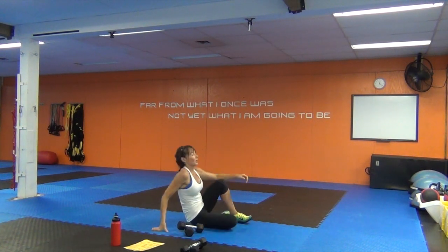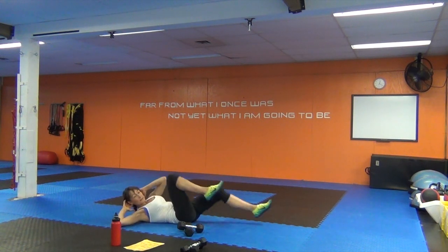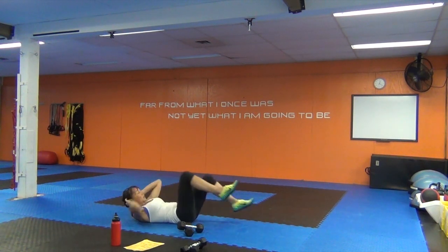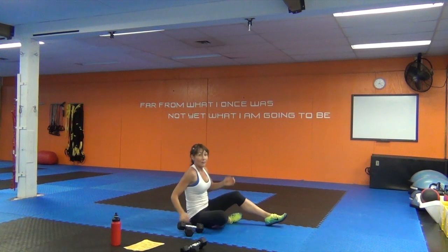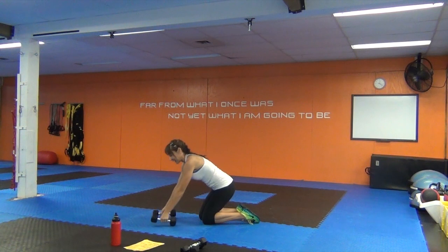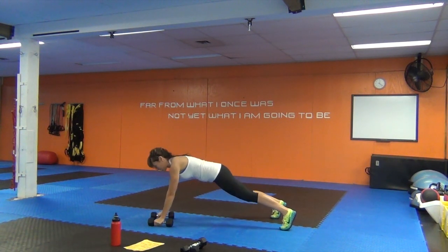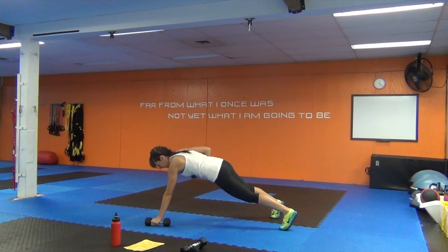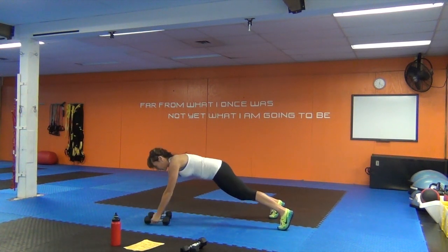We're at five — halfway. Five renegade rows, five tricep extensions, five bicycle crunches. Then four renegades, four triceps, four bicycles. Three of each, two of each. Down to one — one renegade row each side, one tricep extension, and release.